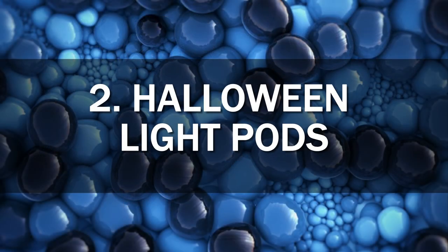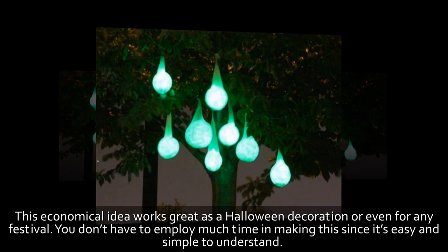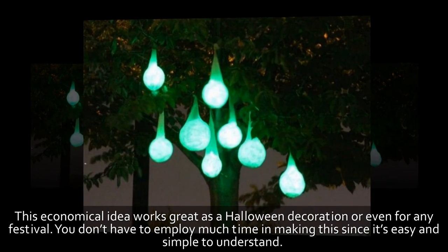2. Halloween Light Pods. This economical idea works great as a Halloween decoration or even for any festival. You don't have to employ much time in making this since it's easy and simple to understand.